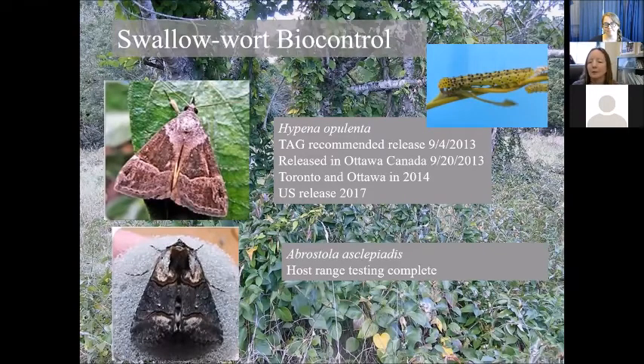The swallowwort biocontrol process started in 2005 when we took on a graduate student, Aaron Weed. In 2006 he began the classical biological control process of foreign exploration — going to Europe, where the swallowworts are native, and looking for insects that feed on it there. He found a total of five insects: two were beetles, one was a fly and seed predator, and two were moths — Hypena opulenta and Abrostola asclepiatus. With both moths, we did host range testing research here at the University of Rhode Island in the quarantine lab.